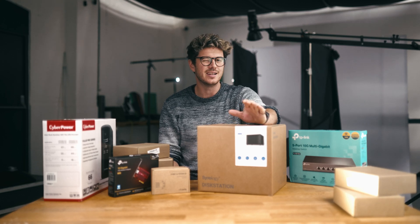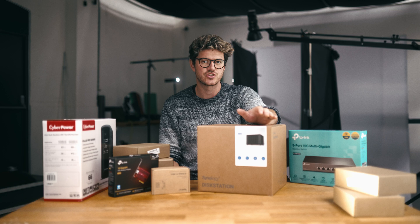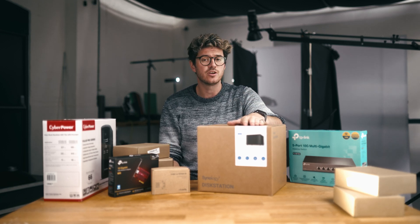How's it going everyone? Today is going to be a little bit of a longer one. Having a look at how I've set up my new network attached storage, or NAS. The brain of it all being this, the Synology DS1522+.